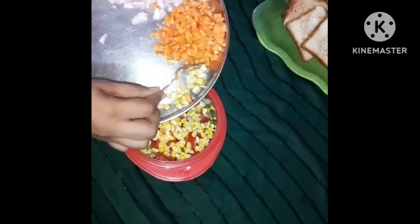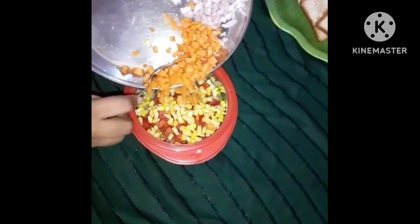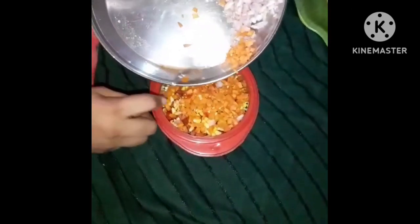We are going to make a sandwich. We add carrots and onion. We are going to chop them up and cut around, cutting the pieces.